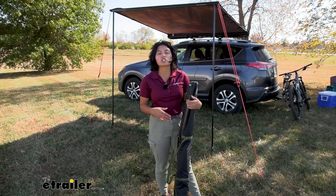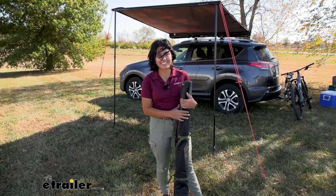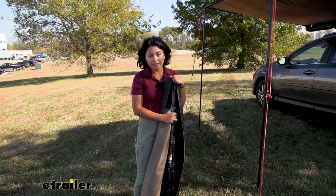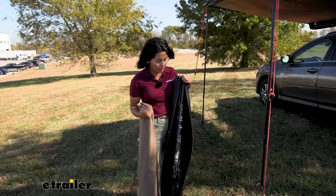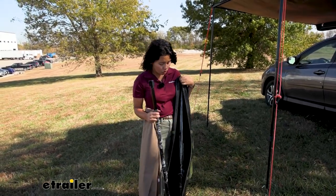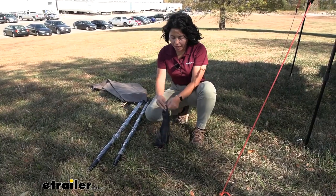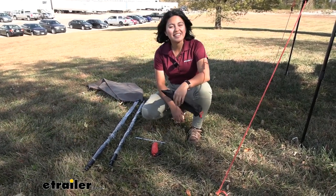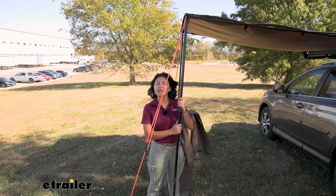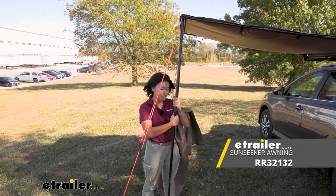This bag is also a good spot to put maybe your extra stakes, guy lines, or even your hammer. You do have pretty much everything you need included with this piece though: your extension awning, two telescoping poles, and a bag with three metal stakes as well as your guy lines.